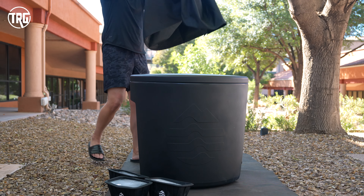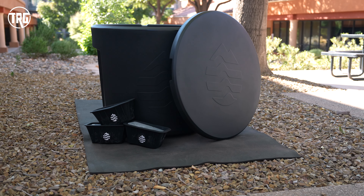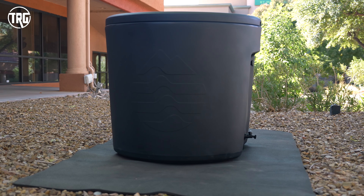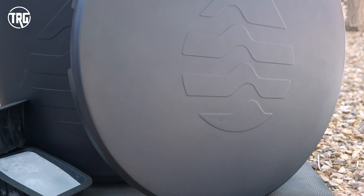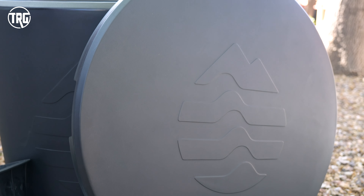Today we're checking out the Ice Barrel 300. On the surface this looks like a simple cold tub, but there's actually a lot to unpack here so buckle up. The very first thing I noticed was how sleek and simple this design looks. I love the minimalistic branding — the logo is on here but it's not all up in your face. It feels really clean and I really like the textured matte black color.